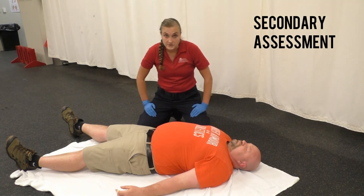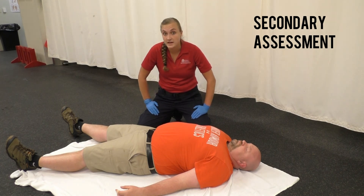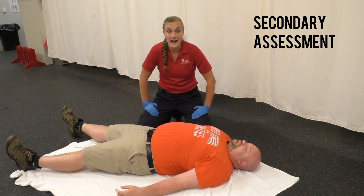It's important that you roll your patient, typically towards you, so that you can check the spine. If you leave the spine unchecked, you have missed an entire half of your patient.